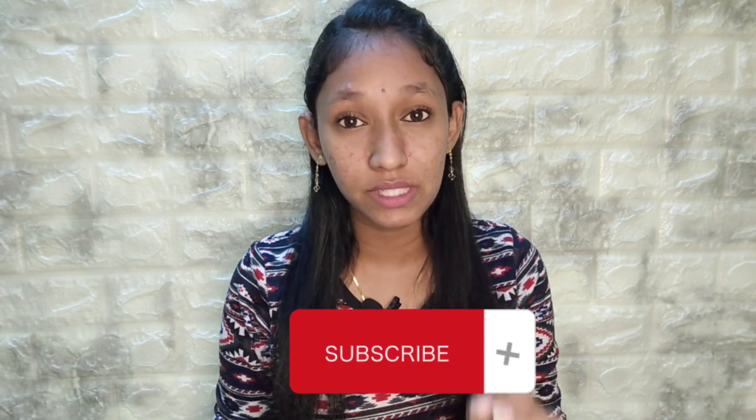If you like this channel, subscribe to this channel. If you like this video, share your feedback.